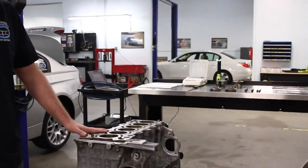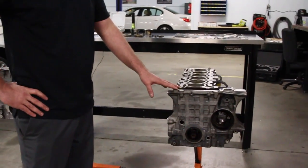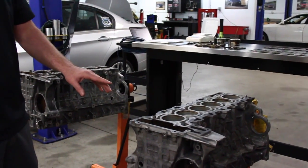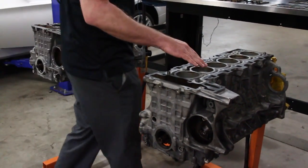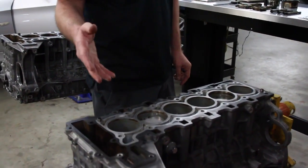On this side we have our N54 block, on this side we have the N51 block — same as an N52 — with the only difference being the compression, a slight difference in the piston, and in the overall engine the intake manifold and the tune.